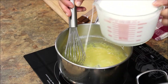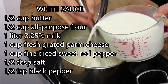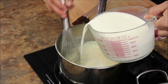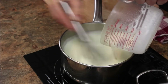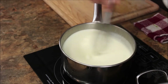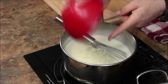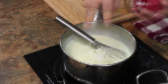Now I'm gonna add the milk, a little bit at a time as well, and keep mixing it. You can see it starts thickening up a little bit here — look at this, nice.